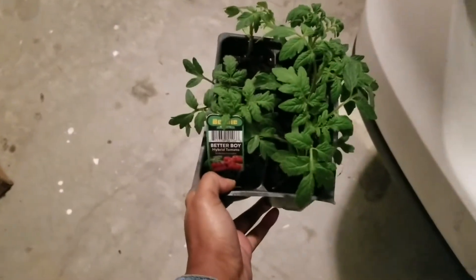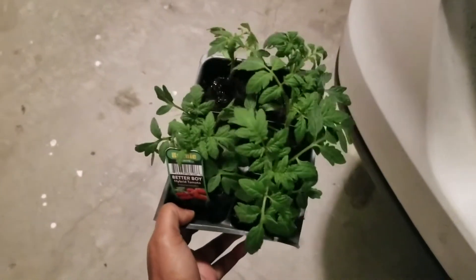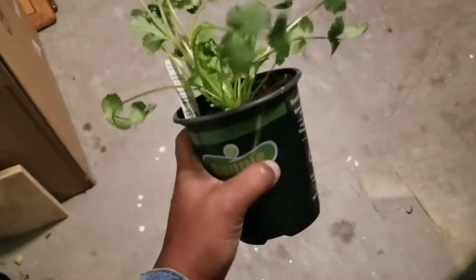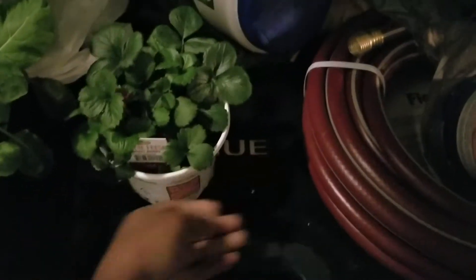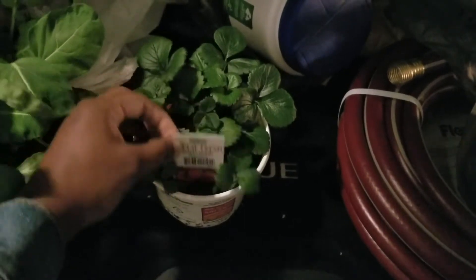I also got a hybrid tomato — let me show you these. So I got a six-pack of those, which is actually what I went up there for. I got some cilantro, some more cilantro, and I got some strawberries — these Foodie Fresh Sweet Berry strawberries.